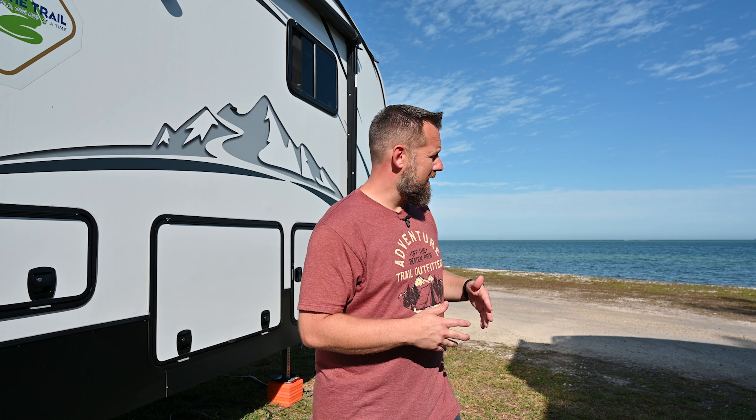But today we're actually going back and taking another look at one of our favorite products. That product is SoftStart RV, and that product has actually helped make this possible for us. Being we're in Key West and we're able to boondock with the comfort of having an air conditioner — it's a pretty cool product.